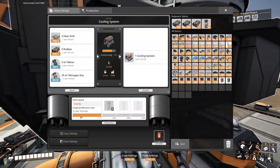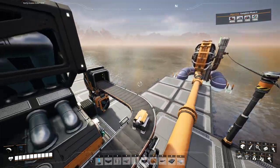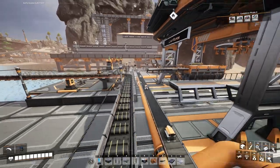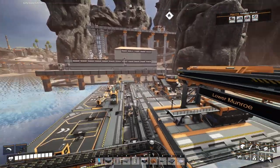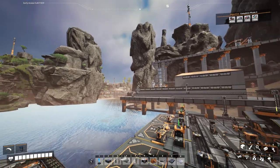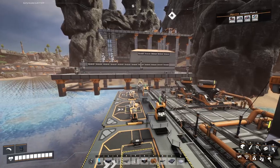Now the cooling systems — it's producing these at six per minute. So it's not a lot, but it is producing a steady supply of them coming out. We are running those cooling systems over along with our fused heat sinks and putting them on the train, running it all the way over to the train over there so that we can send it back to our storage facility.